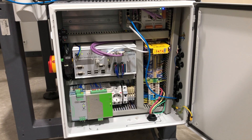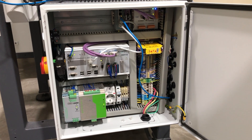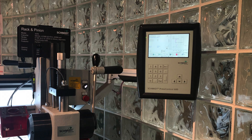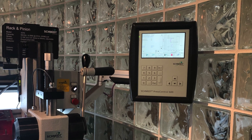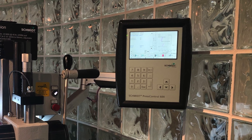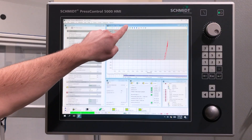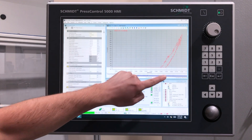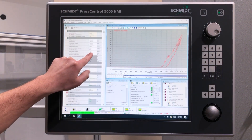To operate our presses, we offer a variety of control systems, from the easy-to-use, extremely capable Press Control 75 for non-monitored presses, to the Press Control 600 or 5000 series, which provide full programmability and process monitoring. Each uses a color touchscreen, has a simplistic and intuitive user interface, and can be locked to prevent unwanted changes from occurring.